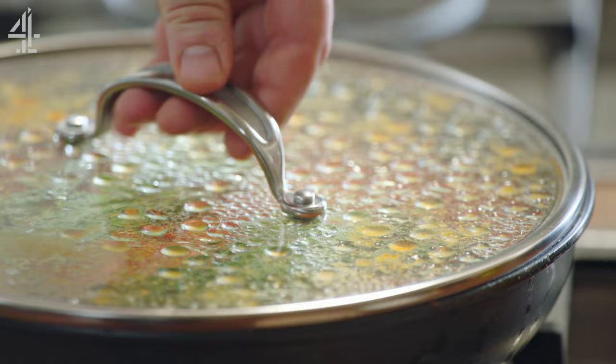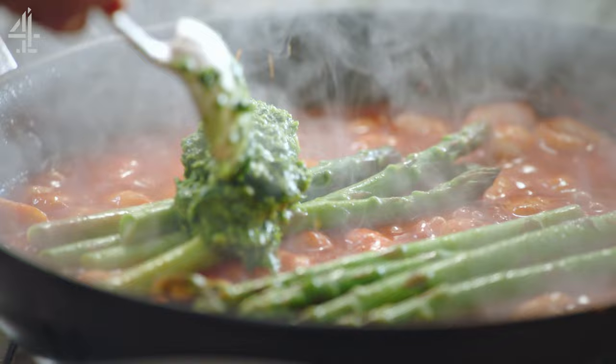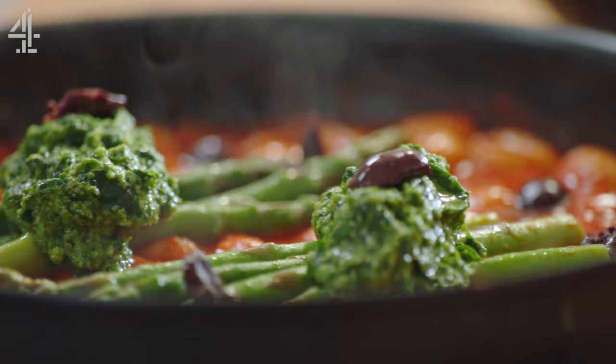I'm still going to make, in one pan, a beautiful sweet homemade tomato sauce and homemade pesto. We're going to celebrate seasonal veggies, get fast food on the table really quick, and it's going to be scrumptious. Let's do it!